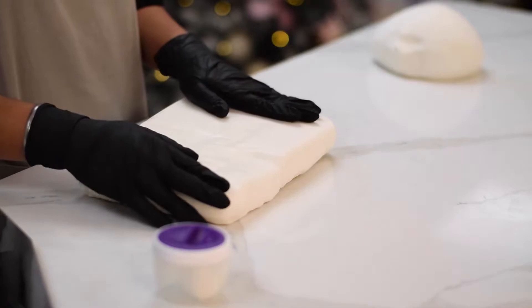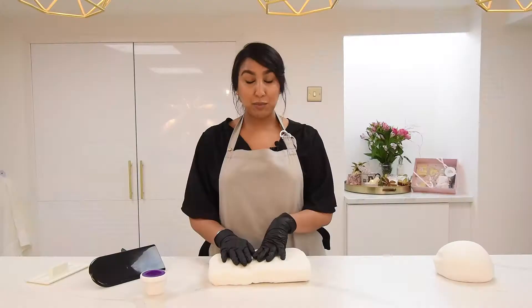Hi, I'm Vera from the Little Elfin Cake Company and today I'm going to be showing you the benefits of using this brand new sugar paste. I'll be preparing it, rolling it, and covering a dummy to show you how well it works.